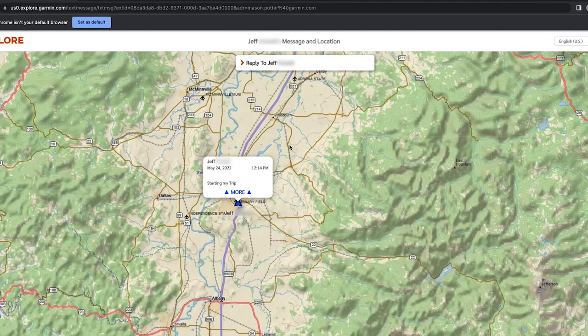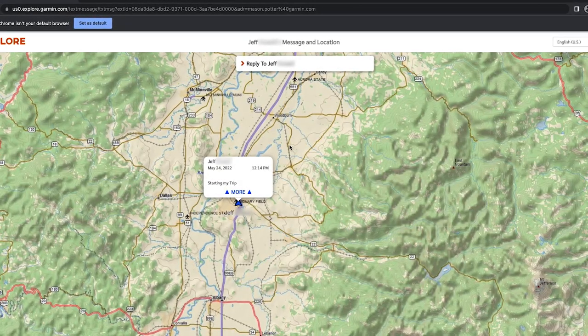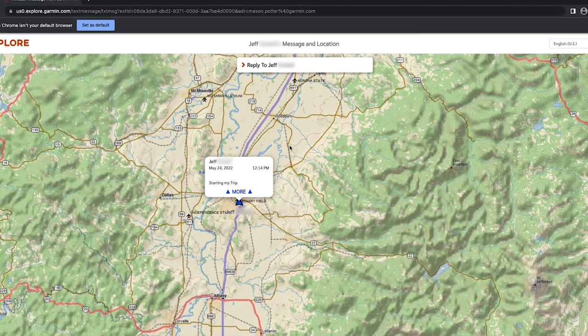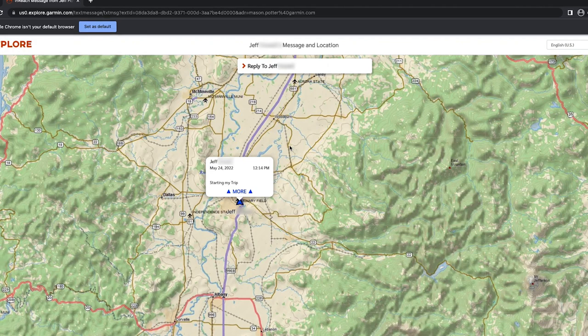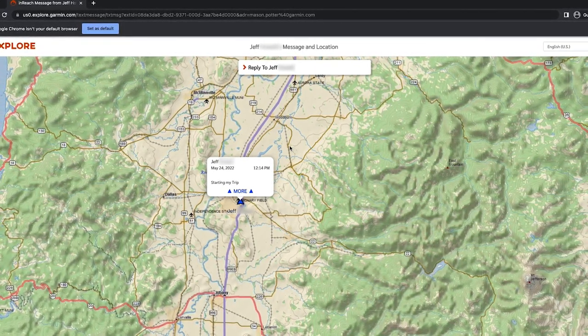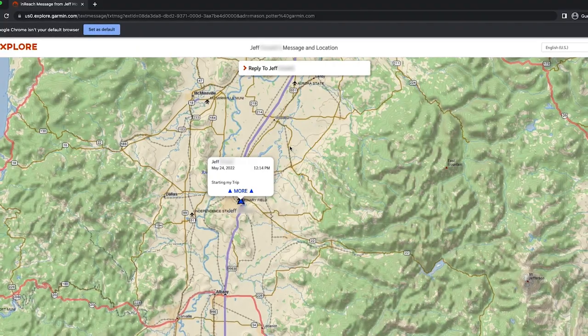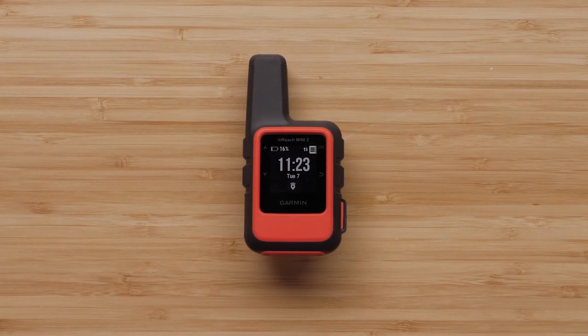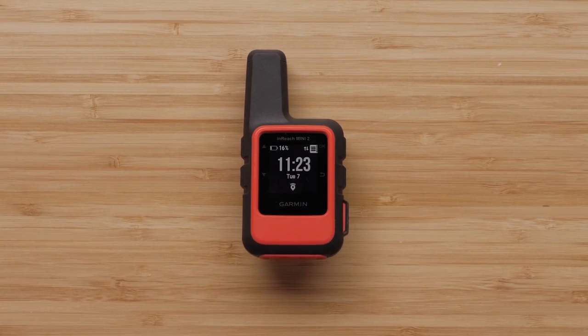With inReach tracking turned on, your track points will be sent to your MapShare page so your friends and family can follow along on your adventure. If you haven't set up MapShare, please visit support.garmin.com or follow the link in the description. Depending on which satellite subscription plan you have, there may be a cost for each track point.